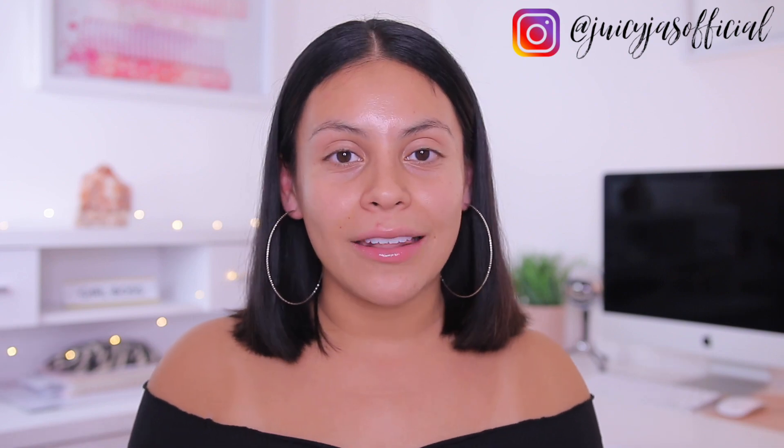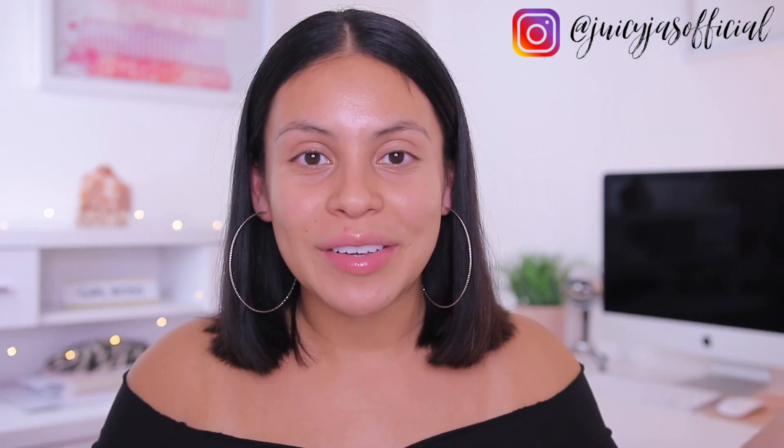Hi guys! Welcome back. Today we are going to be unboxing this month's BoxyCharm, which I'm super excited about. I love BoxyCharm. You love BoxyCharm. We all love it.